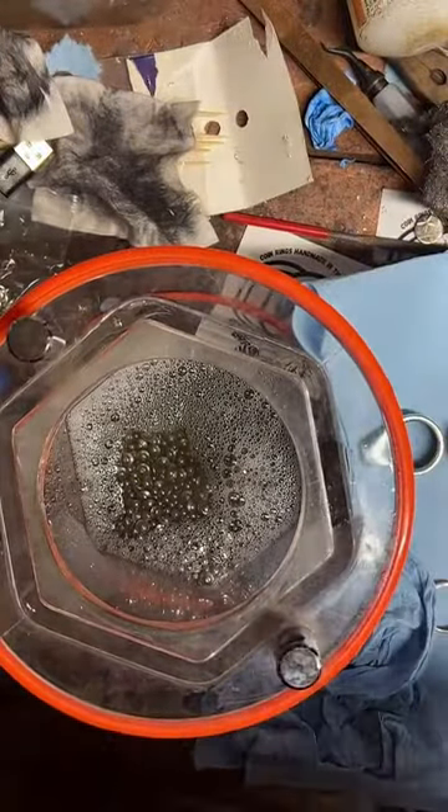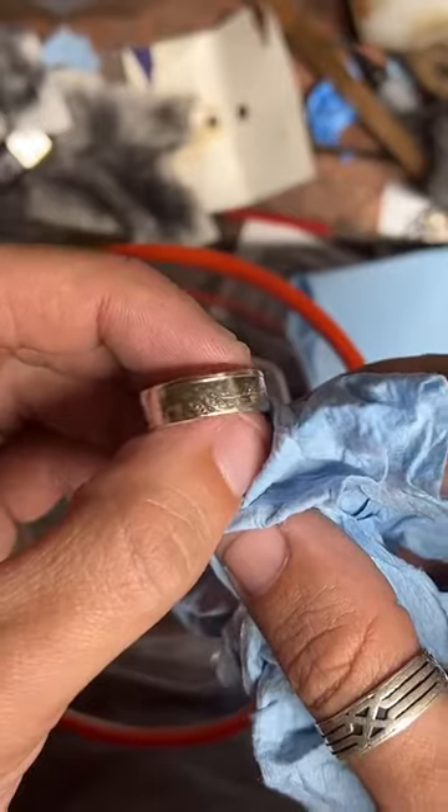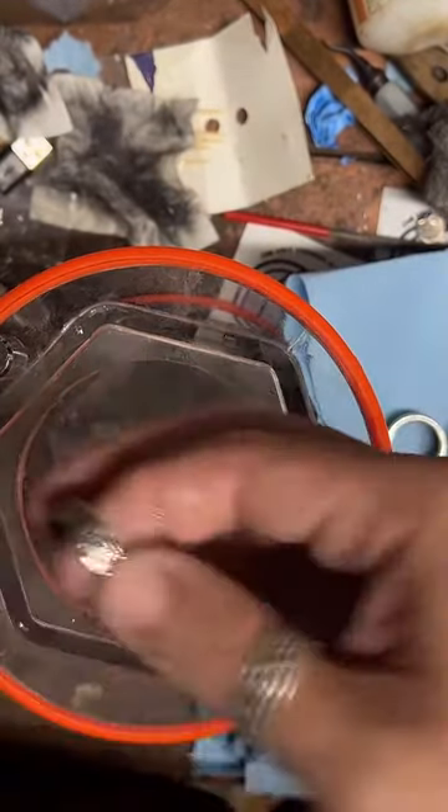The price is the same whether you supply the coin or I use one of my own — so if you send me a Morgan dollar or I use one of mine, it's $200. The price is flat whether it's my coin or your coin. What kind of coin do you have in mind? I can give you a better estimate. This is a quarter-ounce fine silver walking liberty round. I ended up just bunching it up — I messed it up. I think the band might just be too thin to really do anything with.